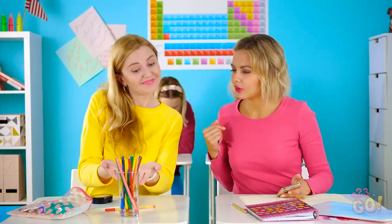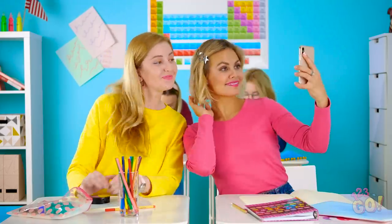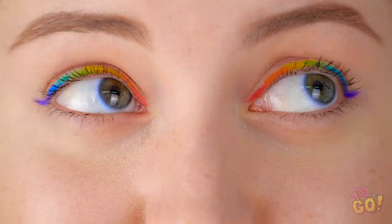That's so rad! How did you do that? I'll show you after class, it's easier than you think. See? Let's take a quick selfie before class starts. Gorgeous, girl! The classic kissy face. Hello, rainbow goddess!